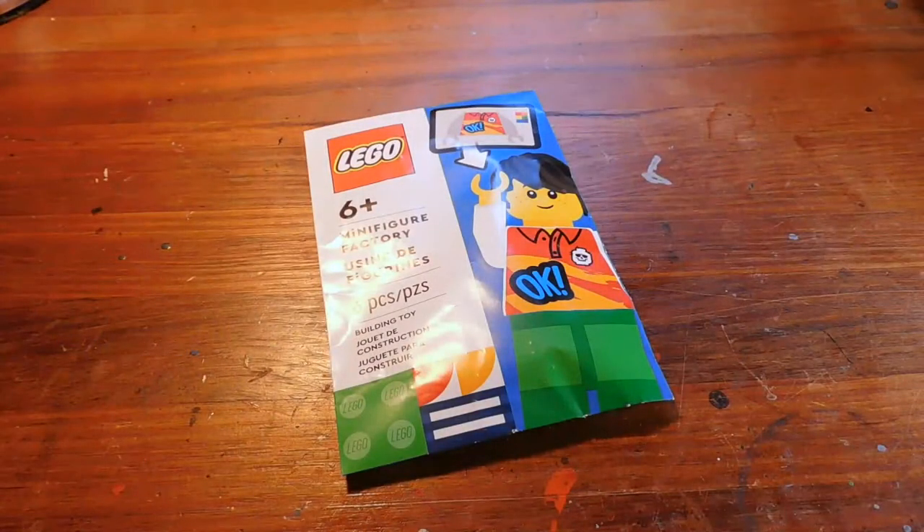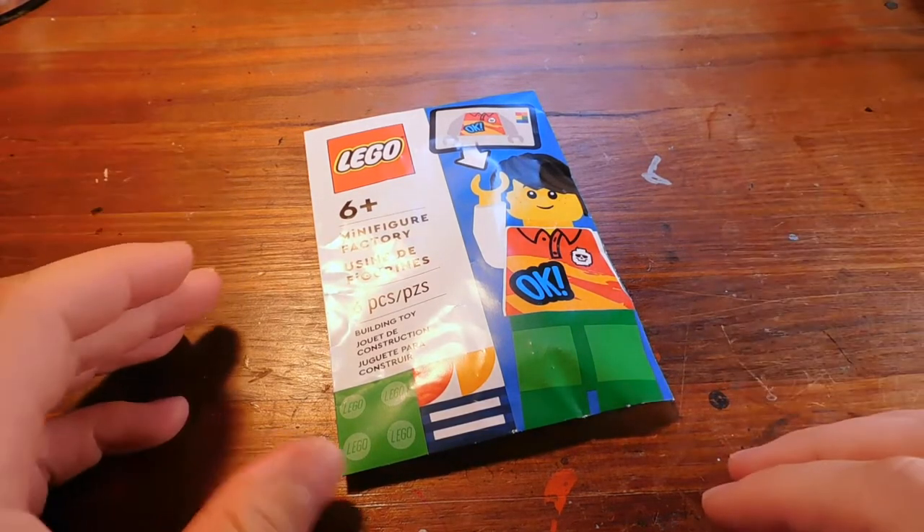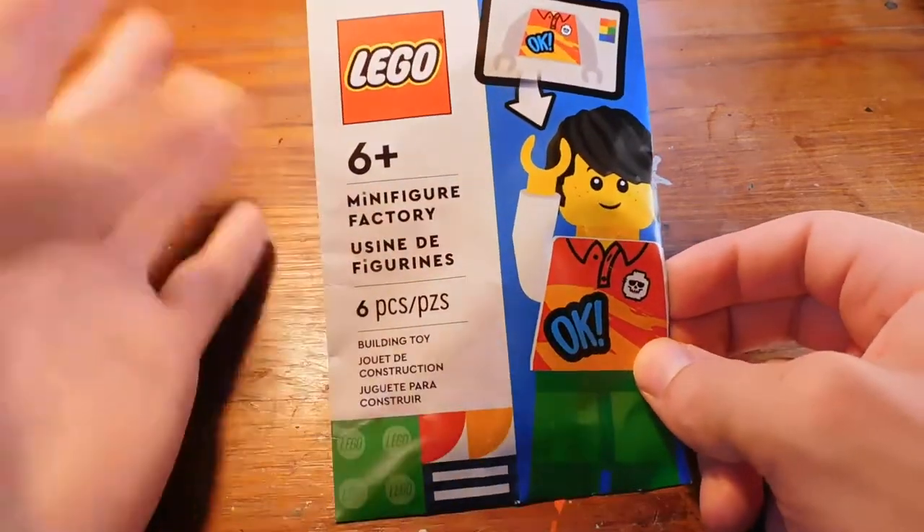Welcome to another Demarcation Media LEGO Review. Today's video is going to be a little bit different. We are going to be here at the work desk, the work table, and we are looking at this right here, what you see in front of you.